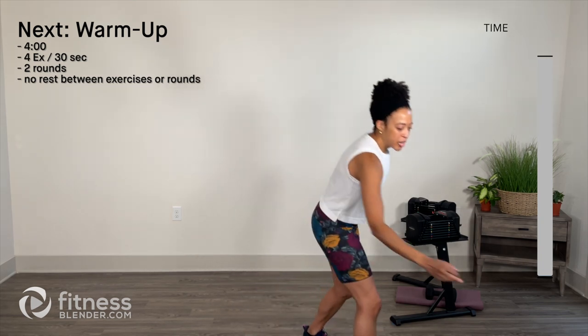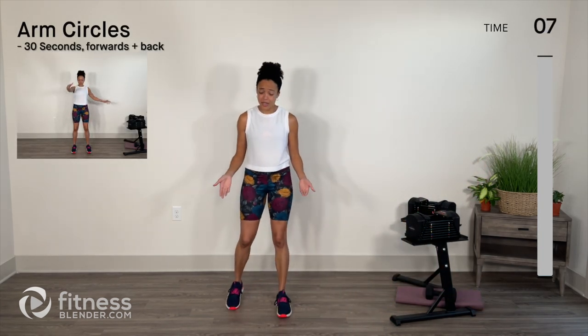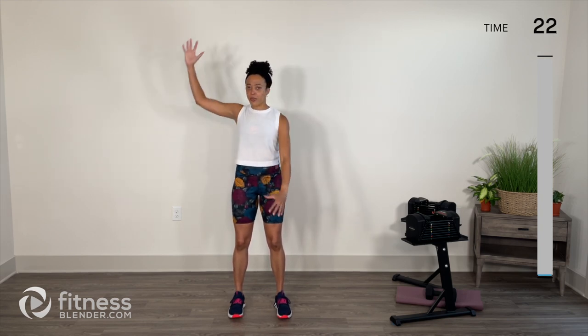Warm-up is four minutes, four exercises, 30 seconds per exercise, no rest between exercises, and we'll go through two rounds. We get started in 10 seconds with arm circles. Take those feet about hip distance apart, a little bend in the knees, tension in the torso. Arms come forward to start — we're going through a freestyle motion, one arm at a time. Torso will shift side to side, but keep it intentional movement, not noodley.